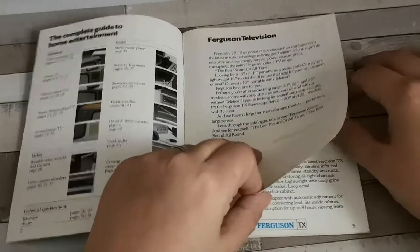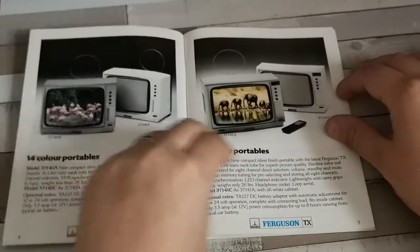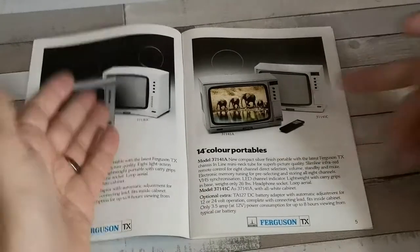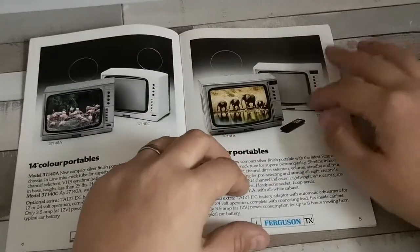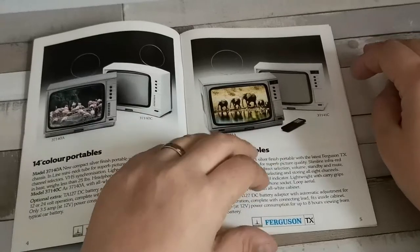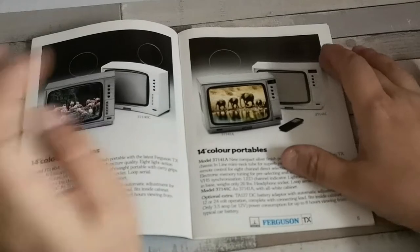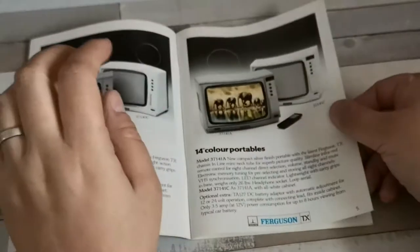Starting off with the 14-inch portables, both non-remote and remote versions. The TX90, if I recall, is this one, and this one is available with the TA127DC battery adapter.